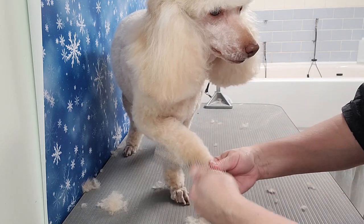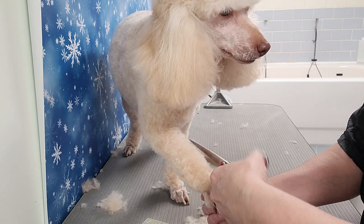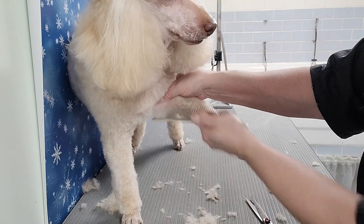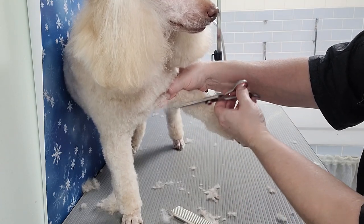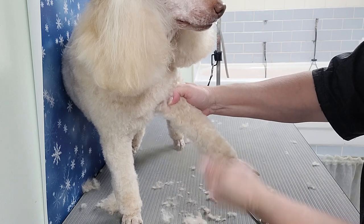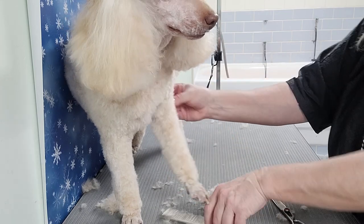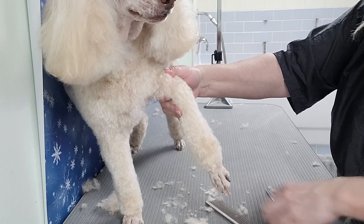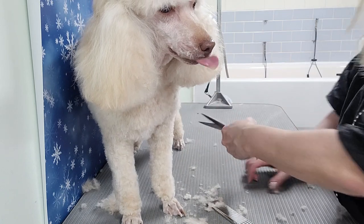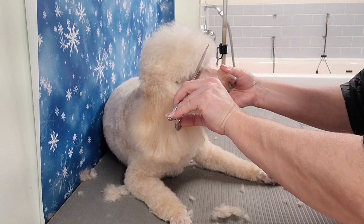Look how good she's being — she's a beautiful girl, so cute. Here I'm just trimming up the leg and checking the armpits. It's best to scissor after you've used a comb attachment, as sometimes there are little hairs that are missed. The comb attachment doesn't get every hair, especially on the legs, and you want that to look nice and even. Now she has lain down.